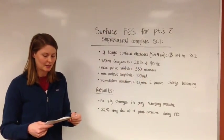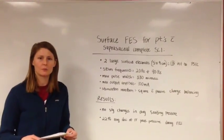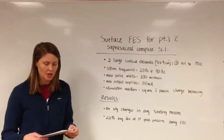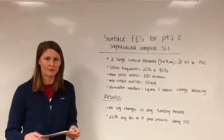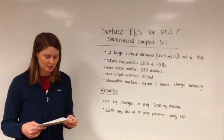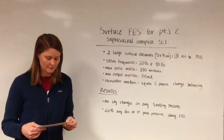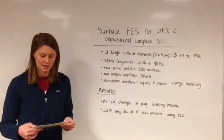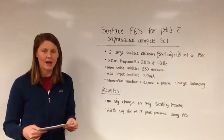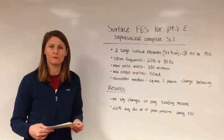The outcome measures studied include the interface pressure under the ischial tuberosity. Interface pressure was defined as peak pressure, gradient at peak pressure, and average pressure. Peak pressure was measured with an individual sensor under the ischial tuberosity. Gradient at peak pressure was determined as the average difference between the values of the highest sensors and the surrounding eight sensors. Average pressure was measured as the total pressure divided by the number of loaded sensors.